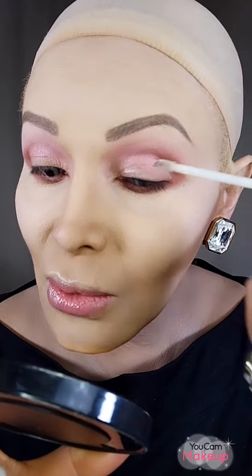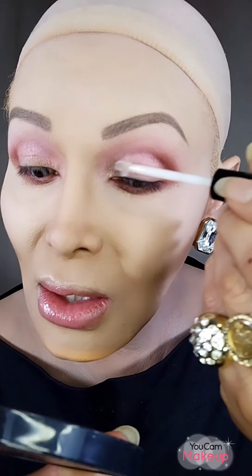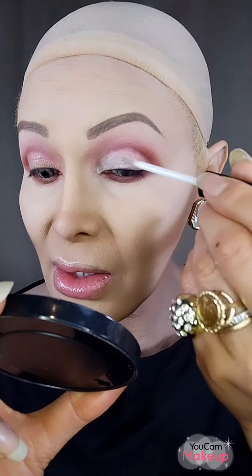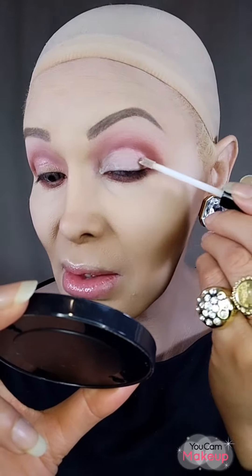Now I'm going to continue with the eye primer because I want the eyeshadow to stick to my eyelid. The other day I used a concealer from e.l.f. and the effect was like a drag queen makeup. Anyway, I'm applying this pink right here using this pencil — it's clean — and it's a very soft pink with a little bit of glitter.